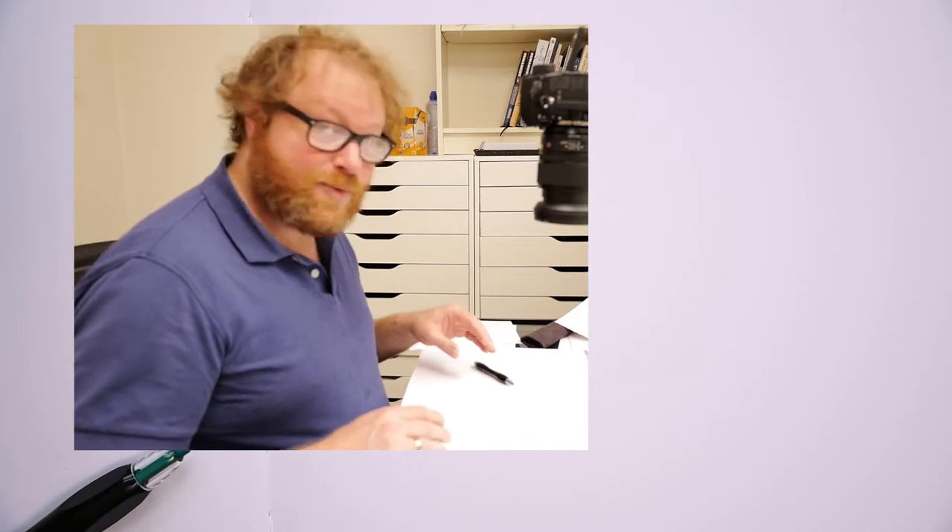Hello, today I wanted to try something different. As you can see, this is the first video where I show my face, and I wanted to see how that goes. It's a bit strange, but I wanted to try it.